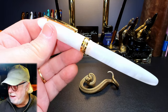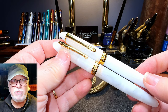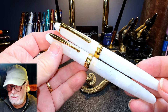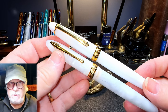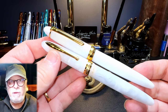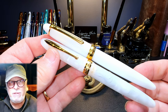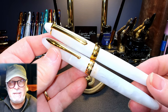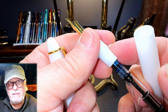It immediately reminds me of the PenBBS 308 in its size and shape. Here is a PenBBS 308 in white acrylic called Milky White — it's an unfortunate name, but a very nice acrylic. The big difference between these two pens, besides the slightly larger length of the PenBBS, is that the Hongdian has a metal nozzle part of the section that matches the metal barrel threads.